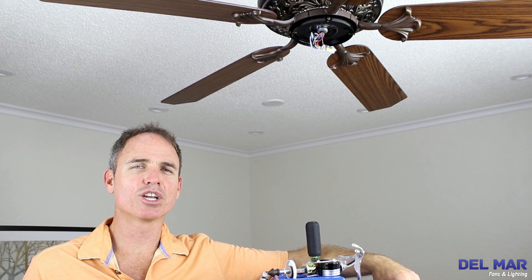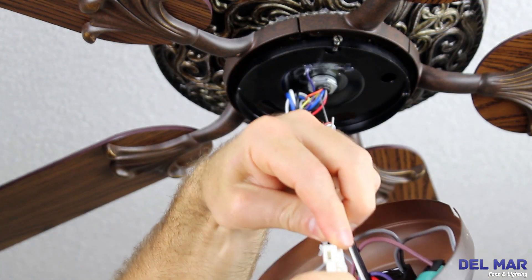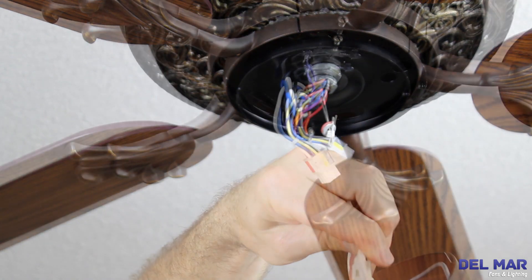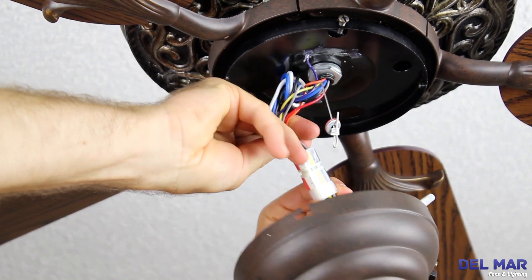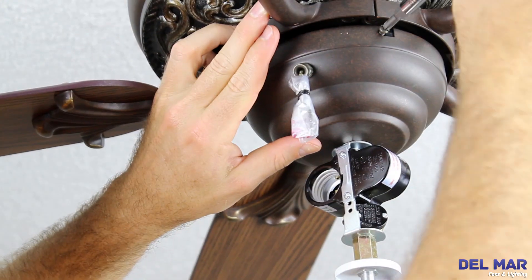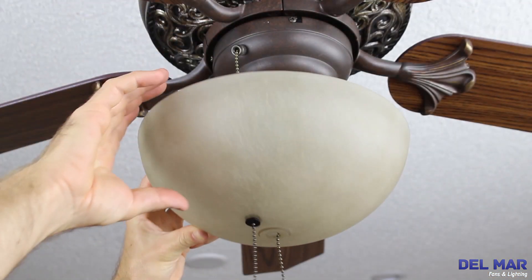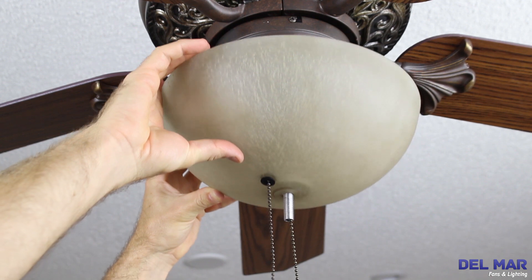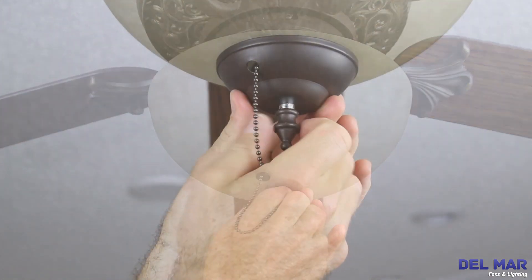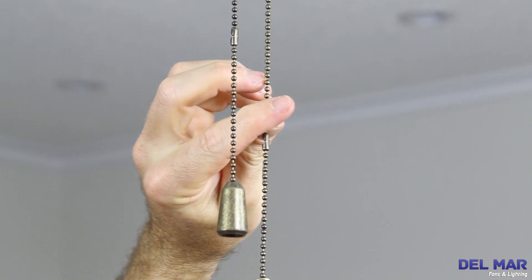We're going to wrap this installation up by finalizing the light kit assembly. Assemble the fixture to the lower switch housing. Attach the light kit wire connections. Push the plugs firmly together until latched. Raise the lower switch housing cover and secure. Install the light bulbs. Slide the glass shade onto the threaded nipple. Tighten with the washers and lock nut included. Add the filigree and secure. Add both fan and dangles.